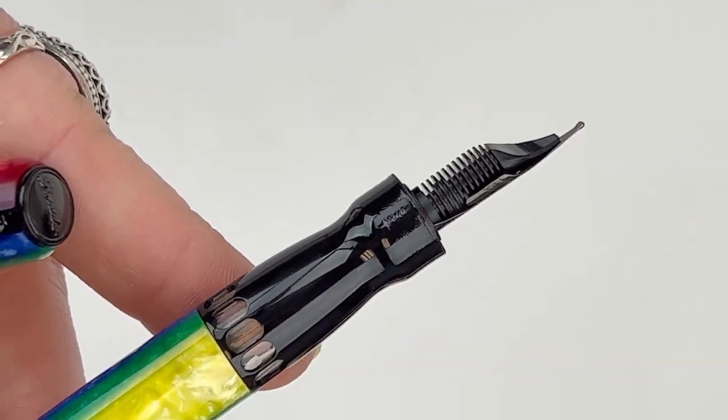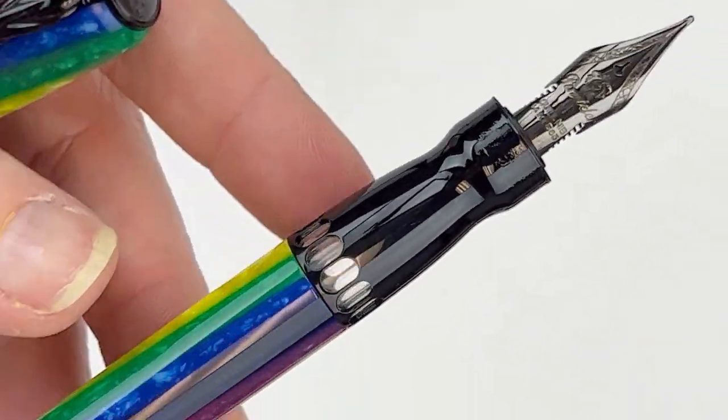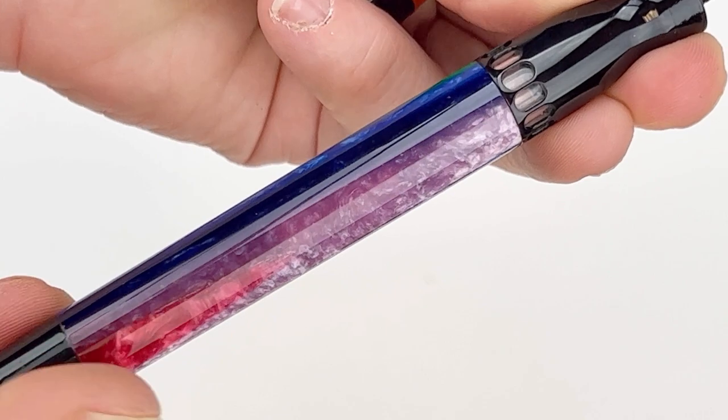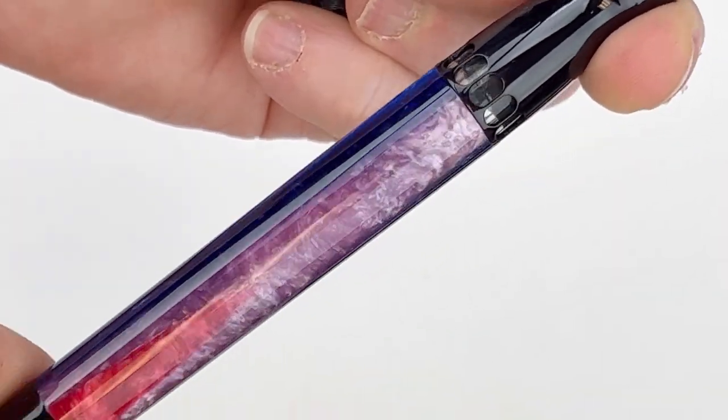Here's a look at the 14 Karat Gold Hyperflex Quill Nib. If you aren't already familiar with this nib, Pen Niter created the 14 Karat Gold Hyperflex Nib — or what they call their Quill Nib — to specifically offer a great memory effect.